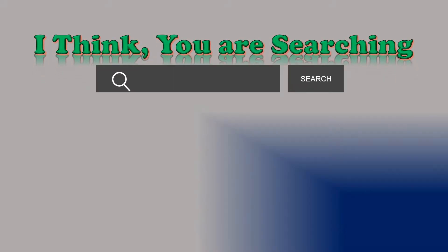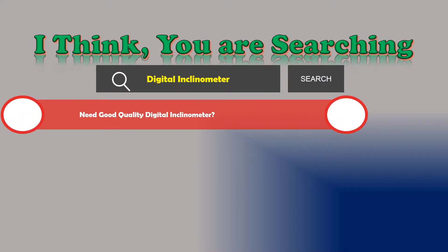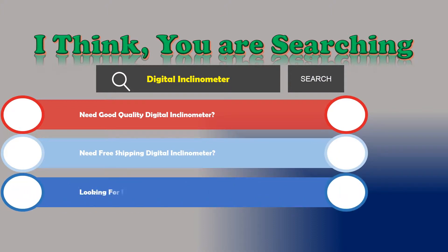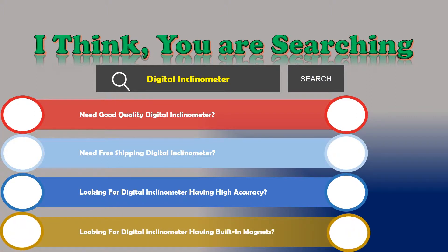Hi, I think you are searching about digital inclinometers. If you need a good quality digital inclinometer with free shipping, high accuracy, and built-in magnets, then let's go — stay until the end. We are reviewing the top three best digital inclinometers.